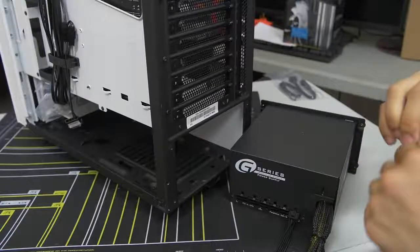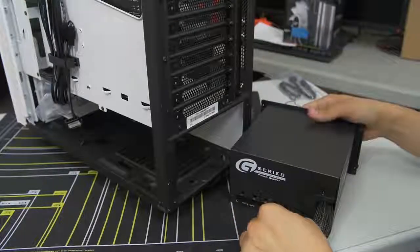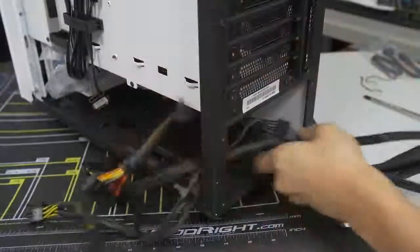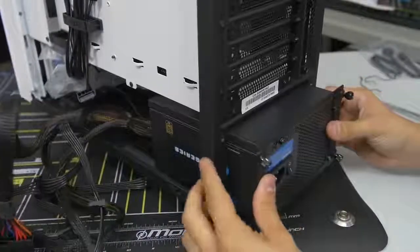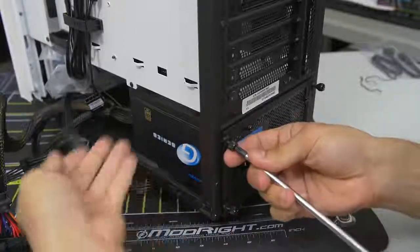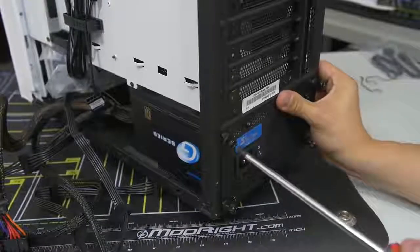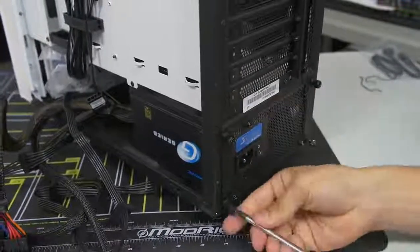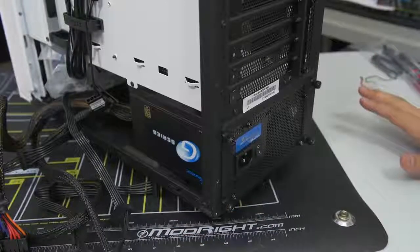So you just pop that sucker in and do the same thing for the other one. Now I like to group the cables together, push them through the back side of the power supply mounting area, slot it in, and screw it down. Some cases will have you mount the power supply from behind the motherboard tray. Every case is a little bit different, so check your case manual for details. We're going to leave the power supply cables as is for now and move on to the front panel connectors.